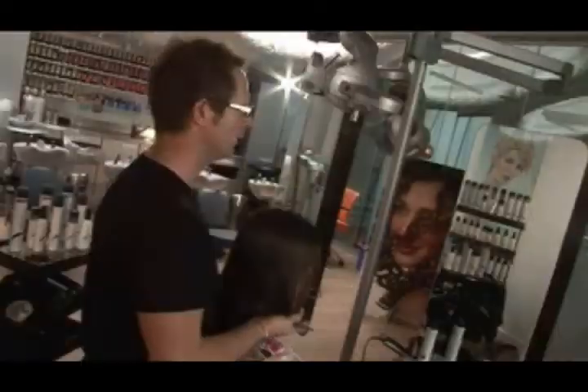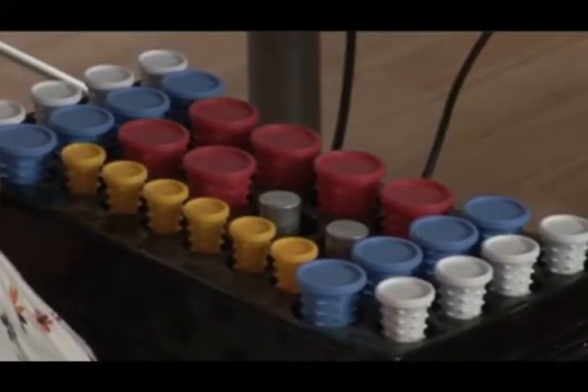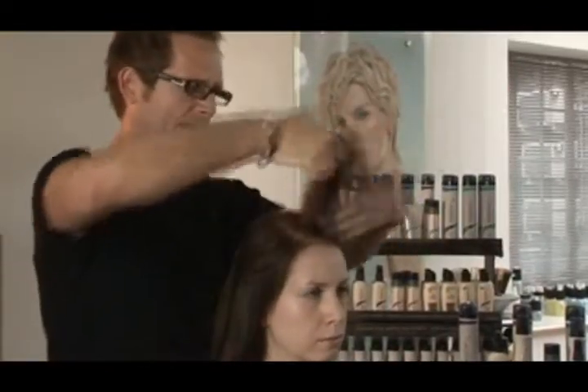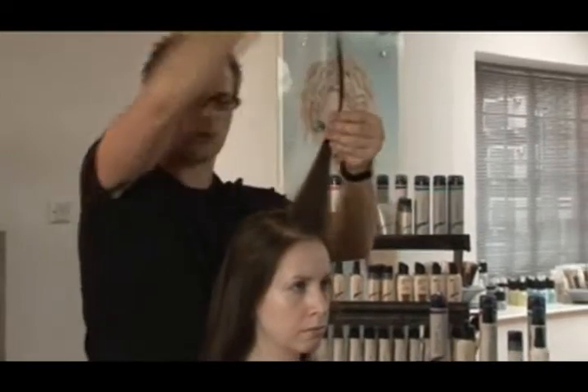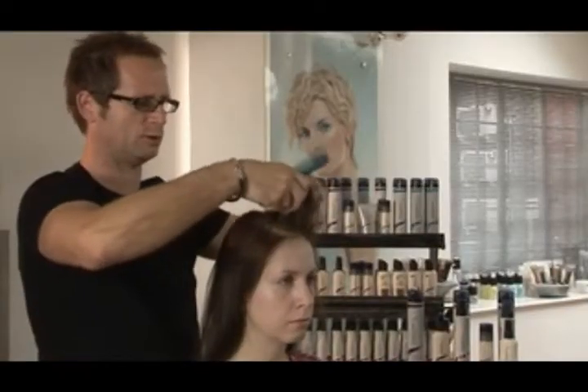Now we're just going to put some heated rollers in to create more shine with volume around the edges. When you put heated rollers in, so many customers think they have to do nice little sections — but you can just grab huge sections and wrap it up into the hair. It does not have to be a set pattern; you can grab any angle when the hair is this length.